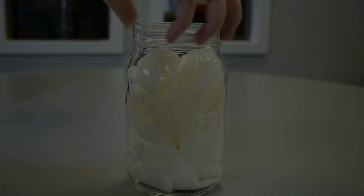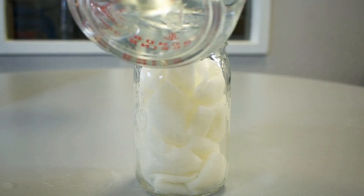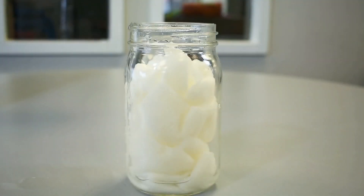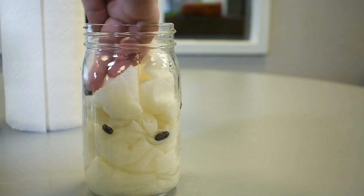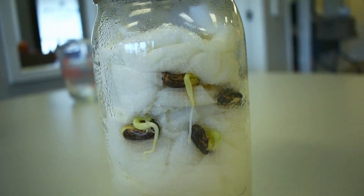Hi everybody and welcome back to another Napa STEM Academy science video. Today we'll be doing an experiment with seed germination. We'll learn some fancy science words like imbibition and enzymes, learn the science behind developing plants, and then get to grow our own. Let's jump in.